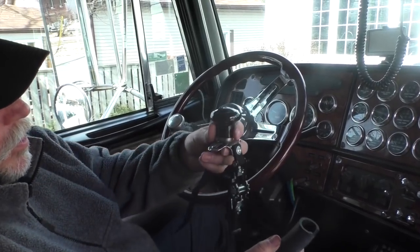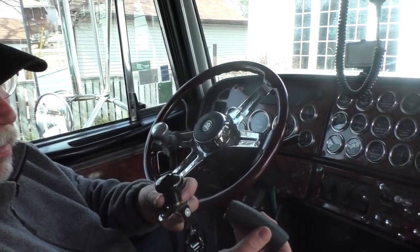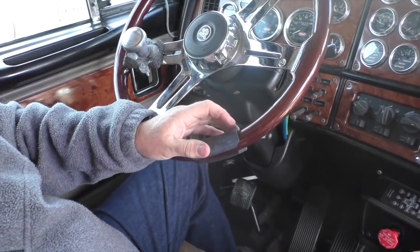Jim from Quick Knob sent me this quick release spinner to try. It's got a quick release system on it and a strap, and he sends a couple of sections of tubing to protect the steering wheel. It splits apart and clamps around the wheel where you're going to fasten the spinner.